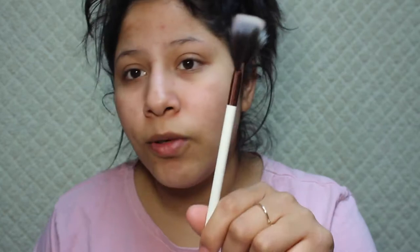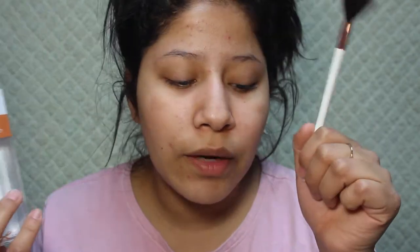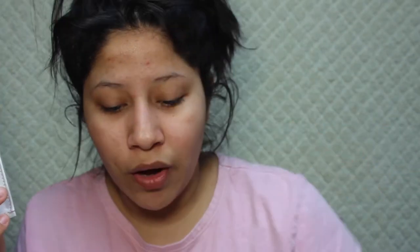These were about $3.98, except for the biggest one which was about five dollars. So they're about four dollars for each one of the brushes, except this bigger one.